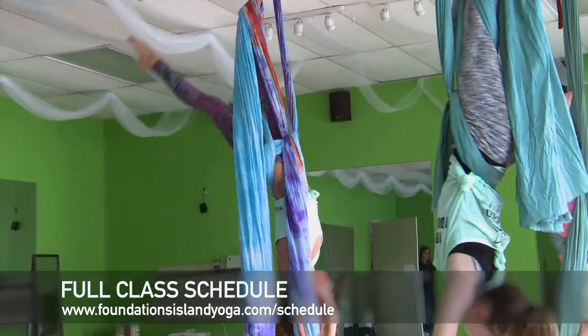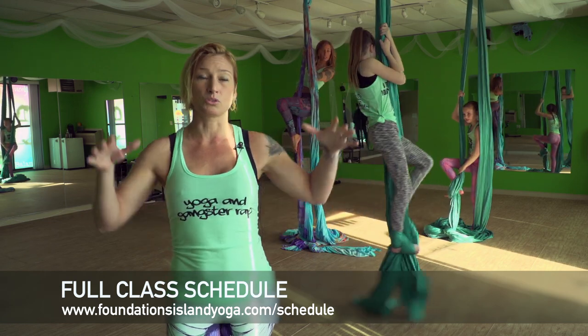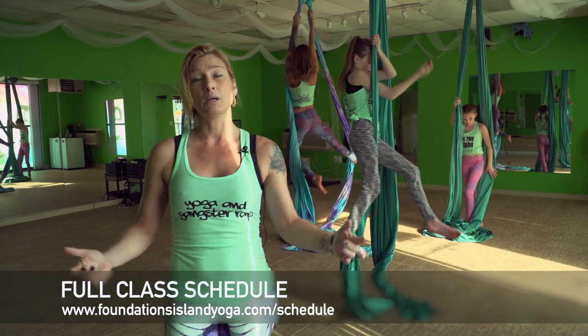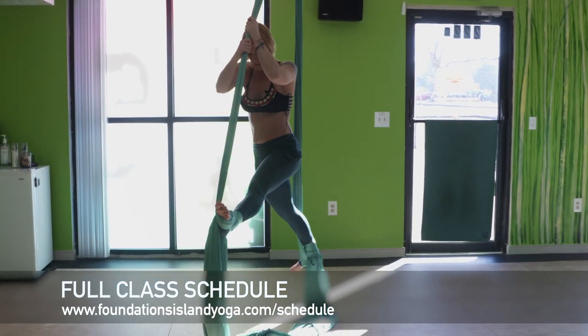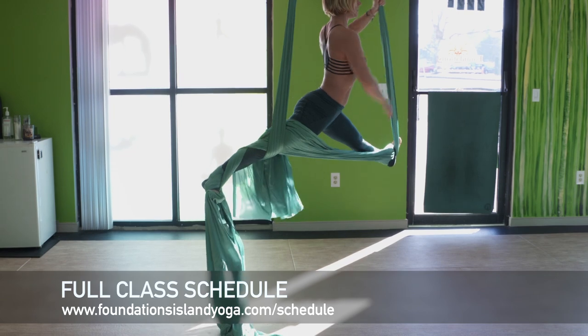We also have conditioning, which is more of an exercise class, and then we have silks where it's just one piece — you can come in and it might be a nice easy gentle exercise, maybe even a meditation. We try to keep things nice and unique here. We like to give the island stuff they haven't seen before, and I think we've done a pretty good job of that so far and we're just keeping the ball rolling.